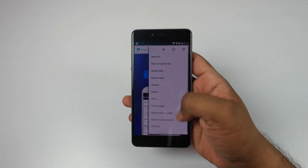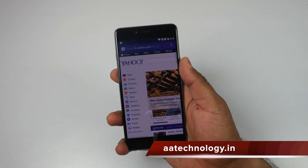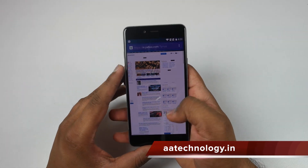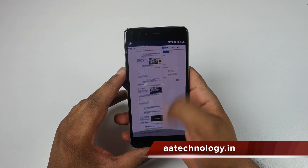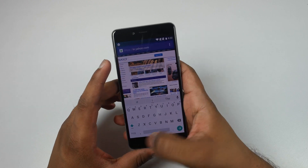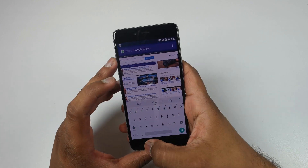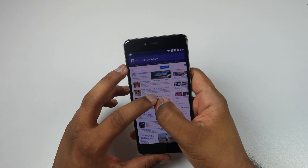Let's open yahoo.com on Chrome browser in full desktop mode to see the browsing experience. The website loads up pretty quickly, scrolling is quite smooth, and even pinch-to-zoom is quite smooth. Browsing should not be an issue on the OnePlus X.